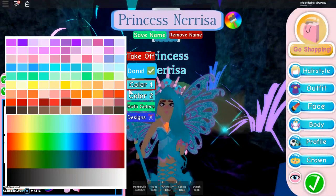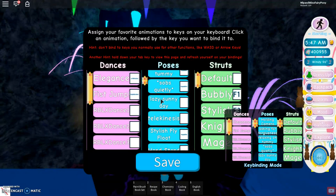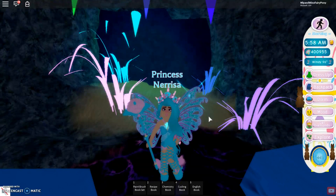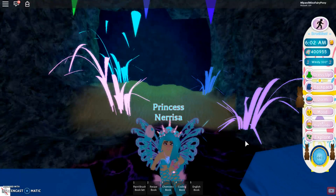But guys there's even more. So if we go on emotes here, we now have key binding mode. You go on that and then whatever you click on your keyboard, you will do that emote. And I find that so cool because it's actually so hard to find the emote that you want — the pose, the dance, or the animation. So say if I wanted that cute girl sit, I would click nine. That's so cool. I've saved them on keys that I don't use, so it will be fine.